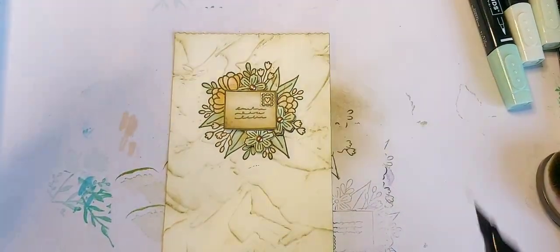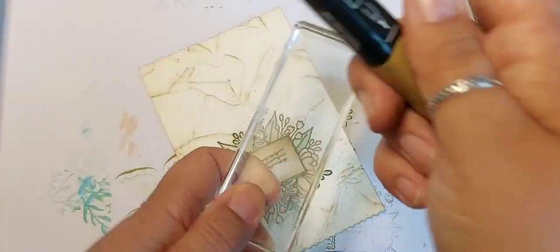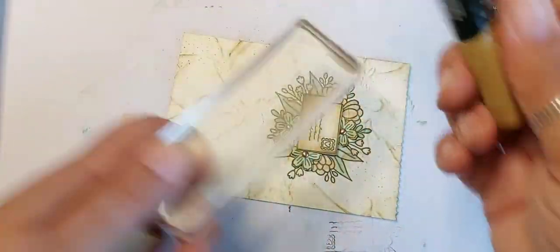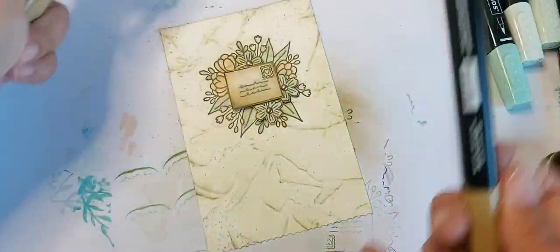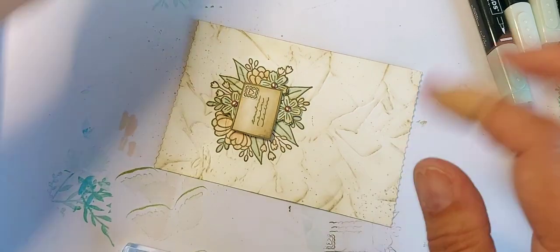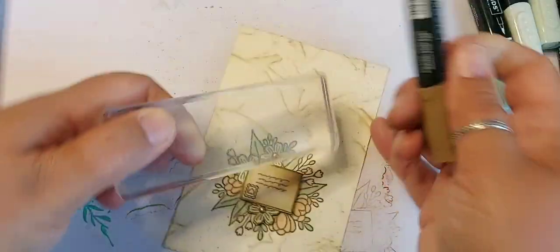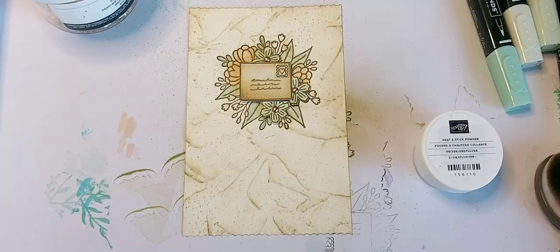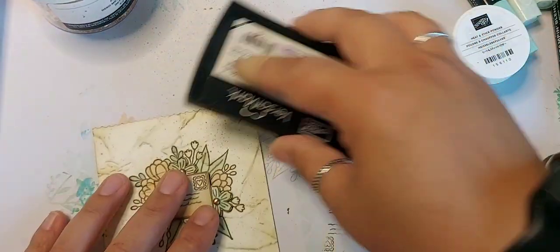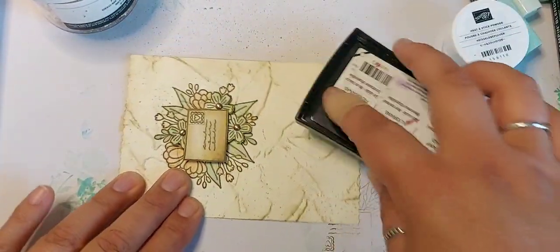I'm going to use the light Soft Suede — let's see how that comes out. Trying to concentrate those corners more, where you'd find those aged spots. I'm just going to swipe a few bits around the edges and just do a couple of corners.